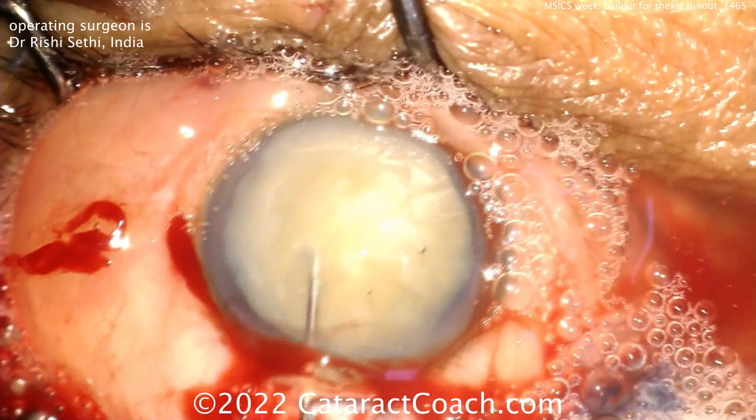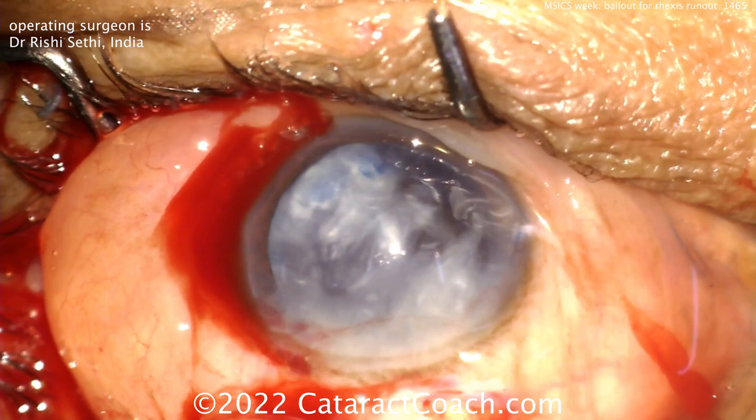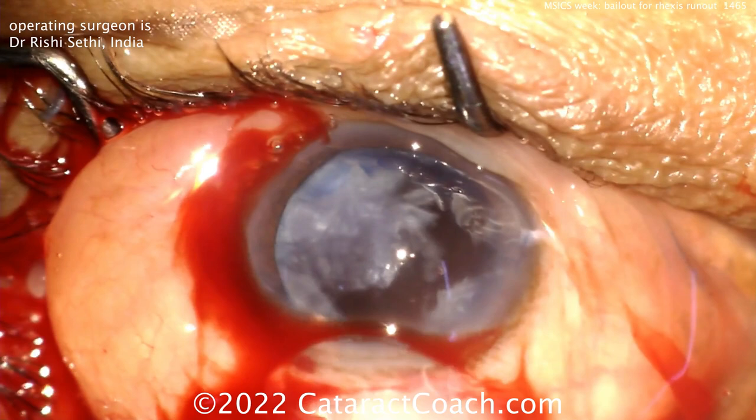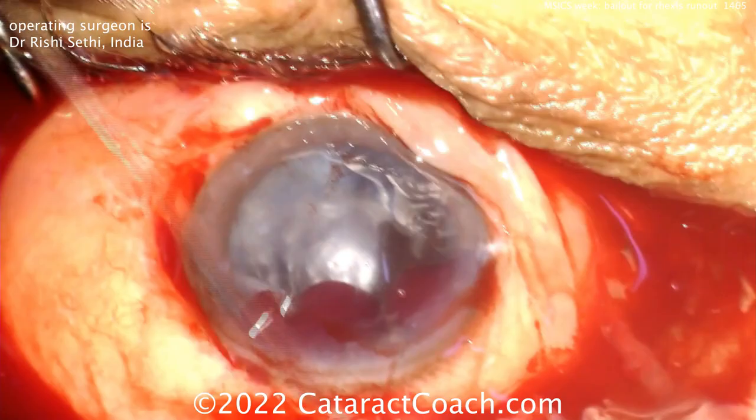So this is a neat case where you had a complication — a rhexis runout from the Argentine flag sign on an intumescent, pressurized cataract. Now here comes visco expression of the nucleus: injecting viscoelastic behind it creates the pressure gradient, and it pops right out of the incision. The nucleus is out. You can now wash away any residual lens cortex.